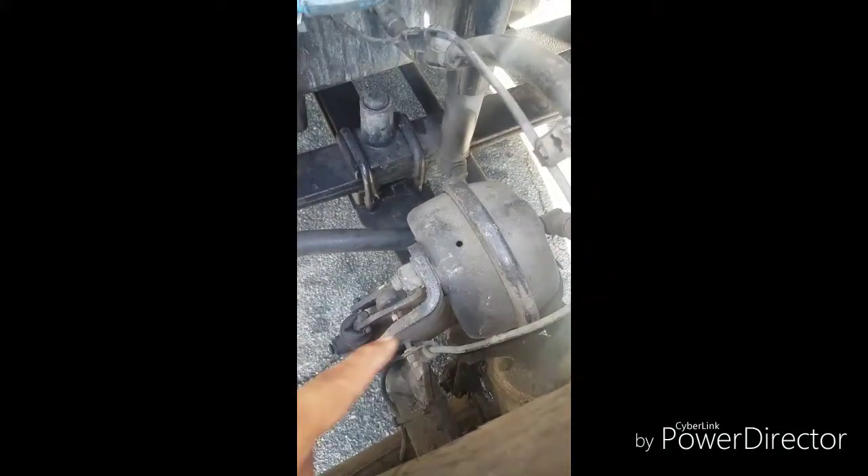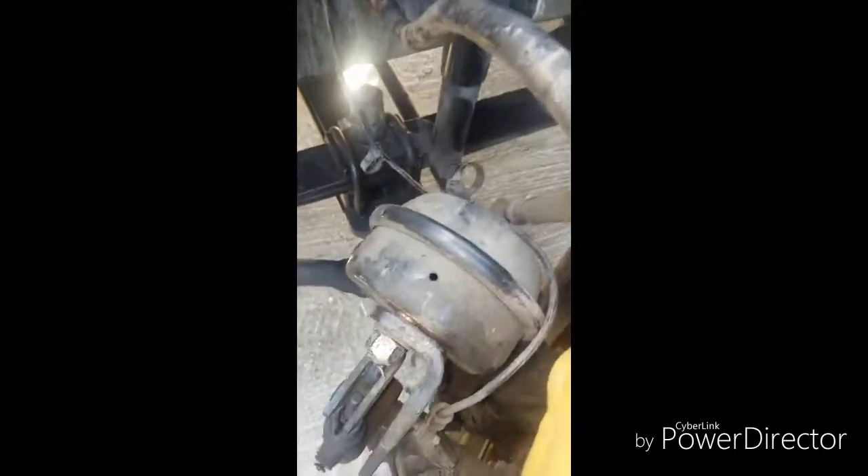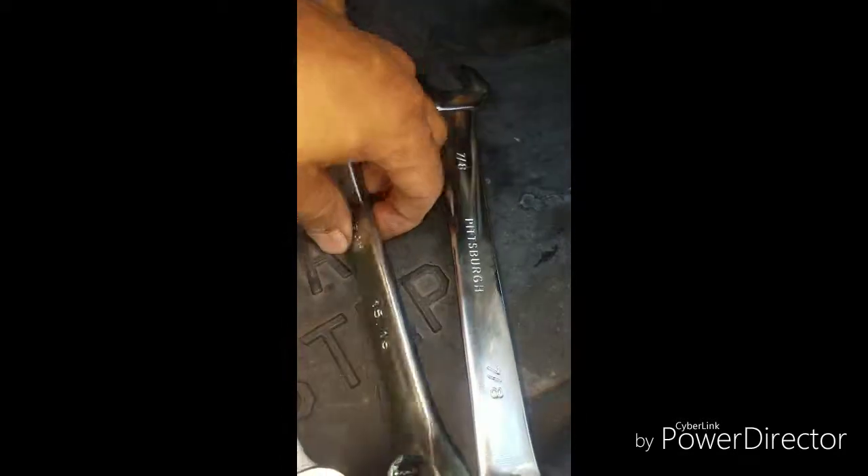Hello, hello truck drivers. This is the video on how to change the front brake chamber on a 2012 Cascadia. Let's start. What do you need? The tools: it's a 15/16 for this.